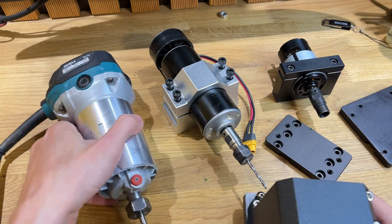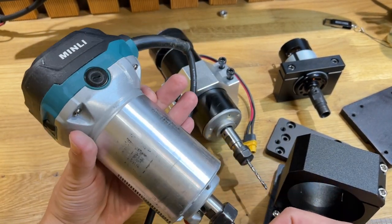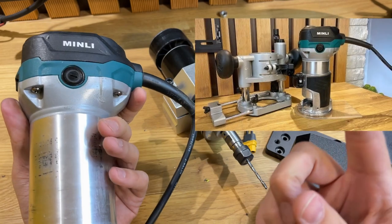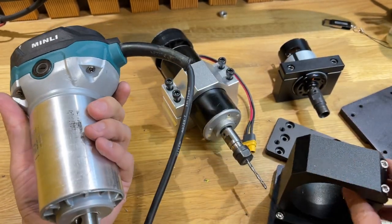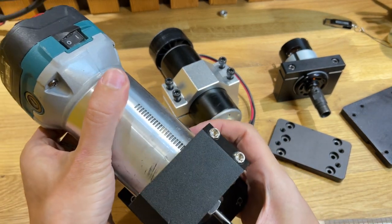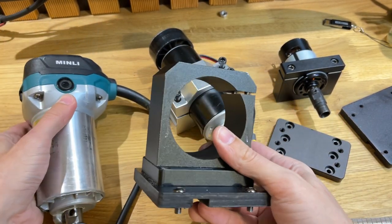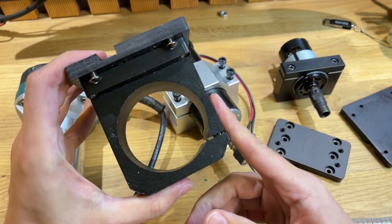Использую я свой кромочный фрезер Minli. Это такая китайская копия, сделан под Макиту. Если не видели обзорчик, можете посмотреть — тут вверху будет ссылочка на него. Получается, 65 мм — отлично сюда входит. Фиксируется тоже отлично. У этой модельки 65 мм.